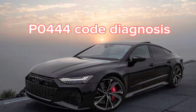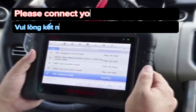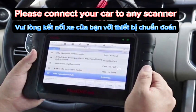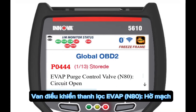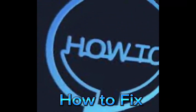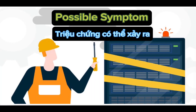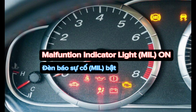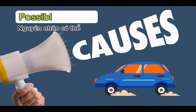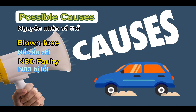P0444 for code diagnosis: when your car has any problem, connect your car to any scanner. EVAP purge control valve N80 circuit open. How to fix — possible symptom: malfunction indicator light (MIL) on. Possible causes: blown fuse, N80 valve wiring and/or connections, open circuits.